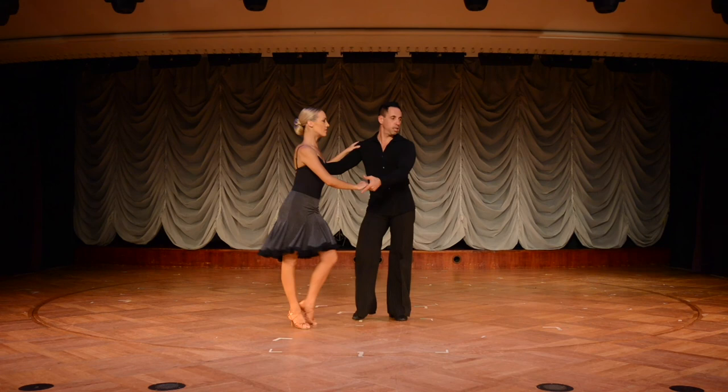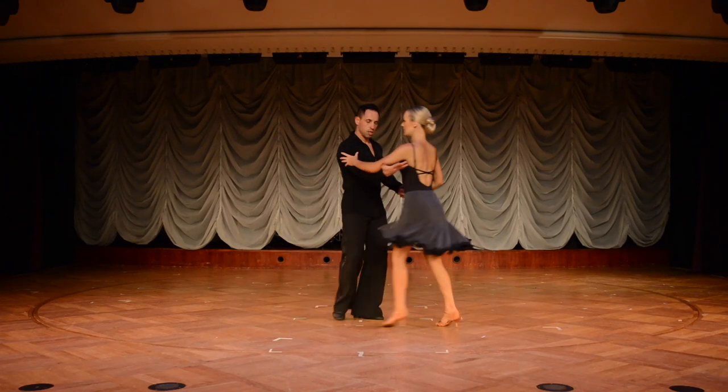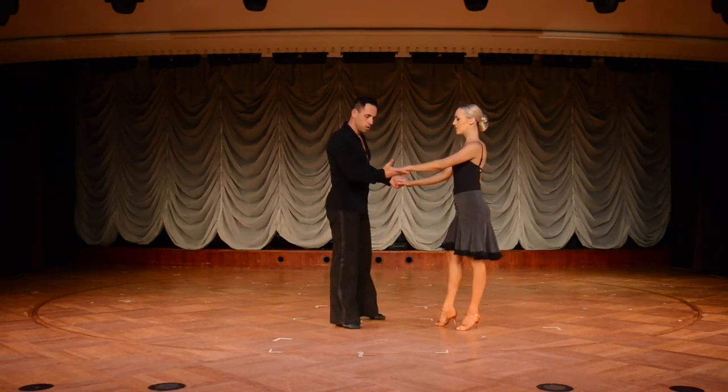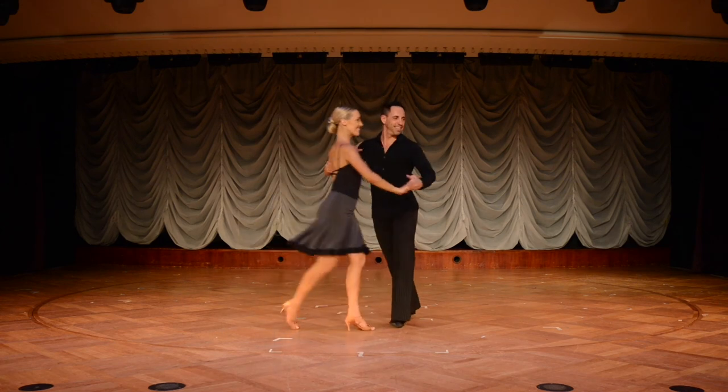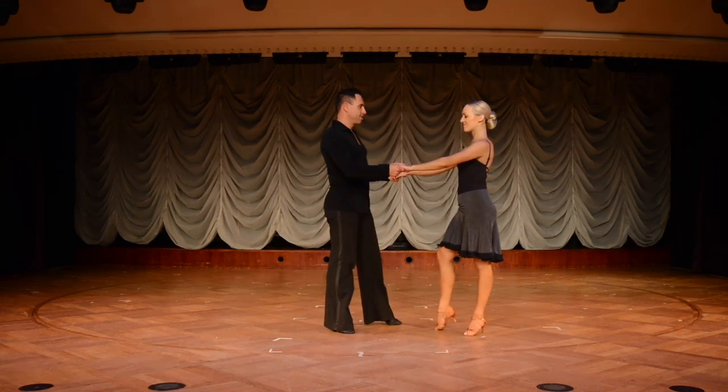We're going to move into a step called the stop and go, but first let's demonstrate how we go from a dance hold into a double hand hold. As the man leads the lady across, he moves his hand from her shoulder blade down her arm to grab a double hand hold position. One, two, three, four, five — let go and grab the hand — moving from a dance hold into a double hand hold. Some steps come from dance holds and some steps require the lady to be in a hand hold position to make them work.